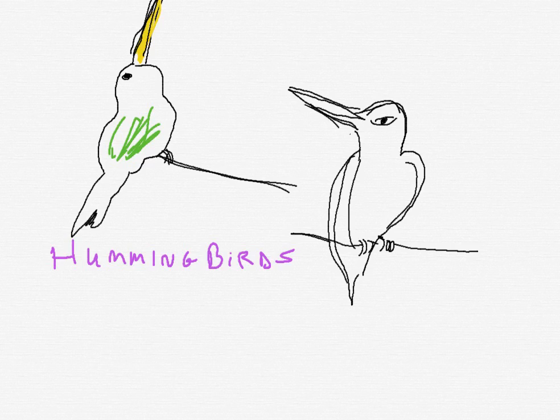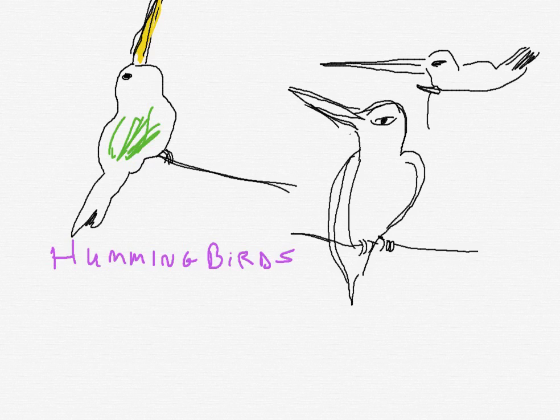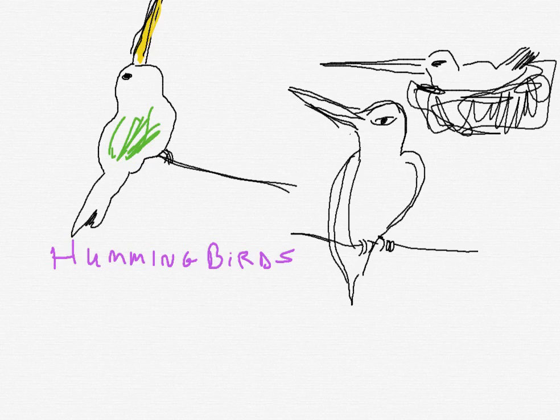Then you can do a very simple hummingbird. There's its beak — I don't know what this one is. Maybe it's sitting down on a nest. There, it's got a nest, just sitting there. The beak's a little big for the body.